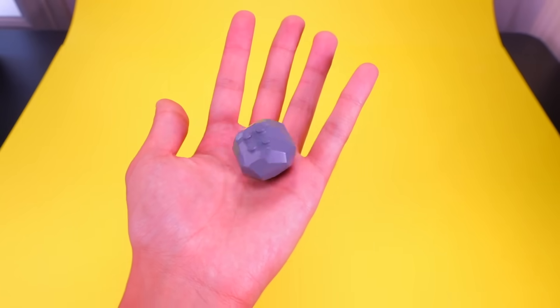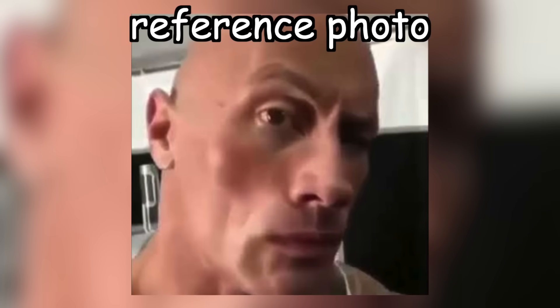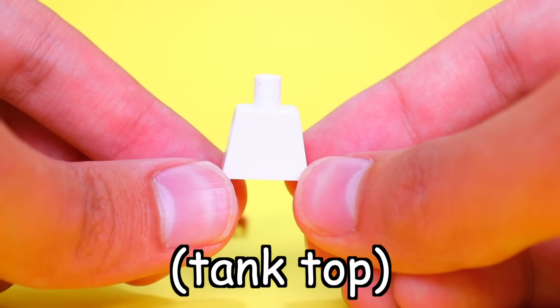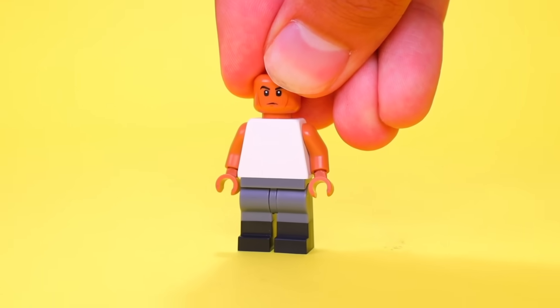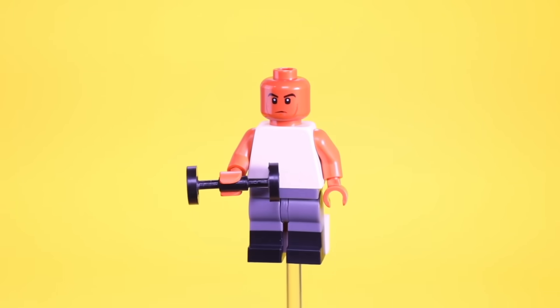I'm going to use this headpiece from a random Jurassic Park minifig, and I also want to recreate him from this picture. It looks like he's wearing a white tank top, so I'm going to make that using this torso from a ghost, replace his arms with this gingerbread man torso, and finally slap on a pair of shorts, grab some skateboard wheels, and give him some weights to lift. Boom — Dwayne Johnson, The Rock, made in Lego.